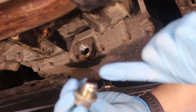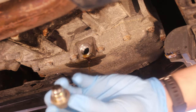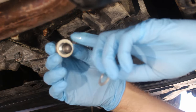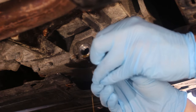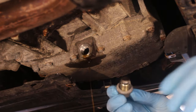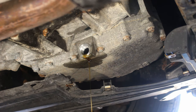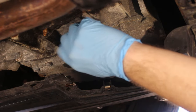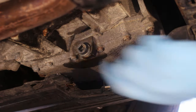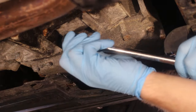The drain plug has a little magnetic tip on it to catch any debris, so you want to wipe that off before you put it back in. Also change the washer. After letting it drain for several minutes you should be down to just a little trickle. Now put the plug back in with the new washer and tighten it with the ratchet.